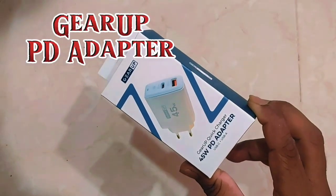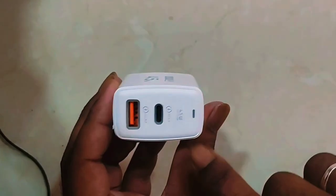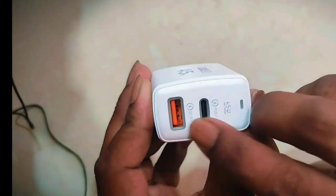A little bit — the ports are a PD adapter. It has USB-A, Type-C, Quick Charger, and USB-A ports.